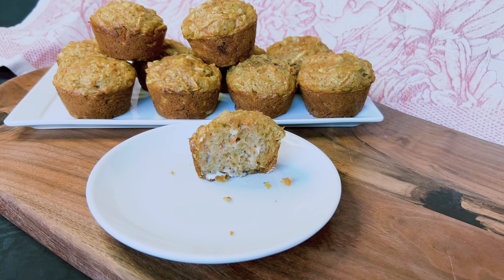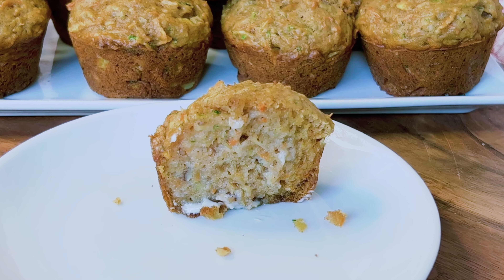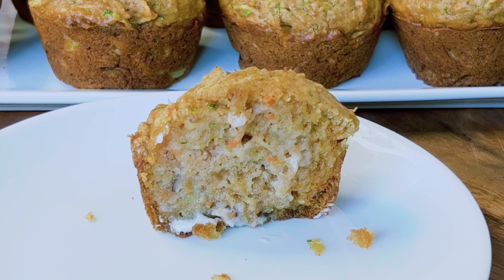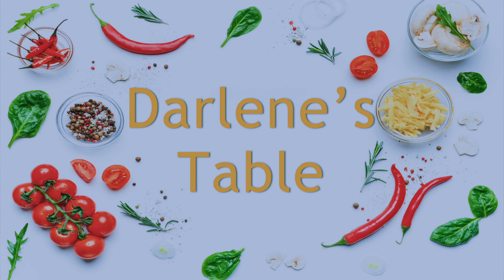Of course you can find this recipe on my new and improved website DarlenesTable.com. Remember to like and subscribe — that really helps my channel. And come back to see me soon, right here on Darlene's Table.